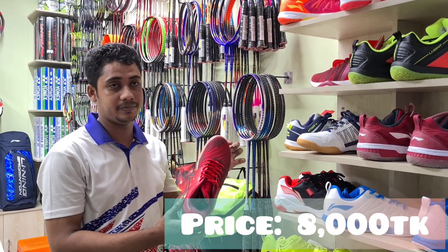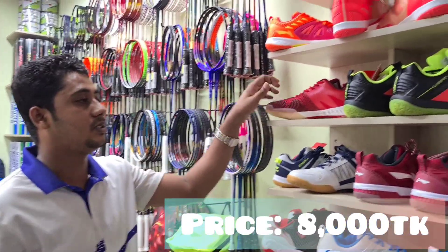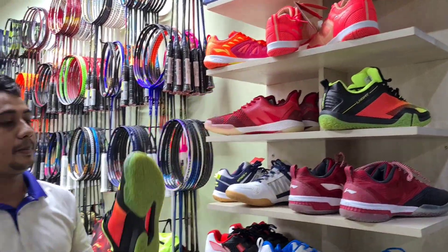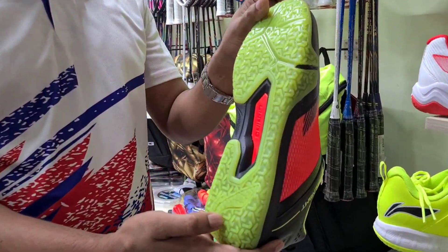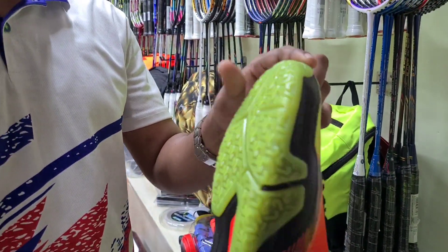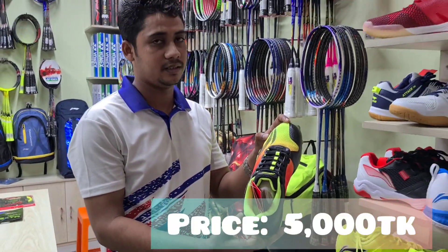$8000. $8000? Here is a price of light. This metal zone is very thin. $8000.